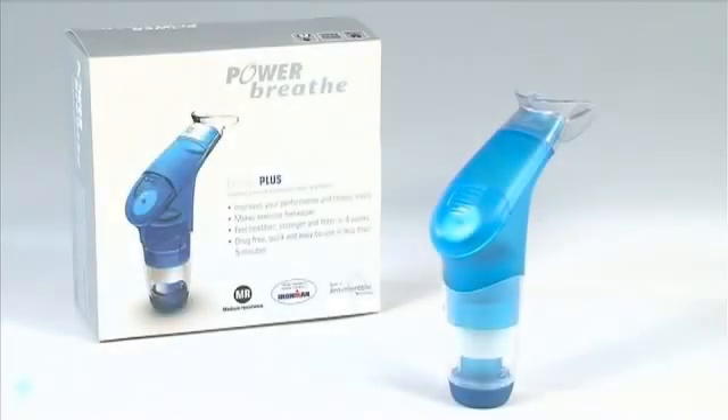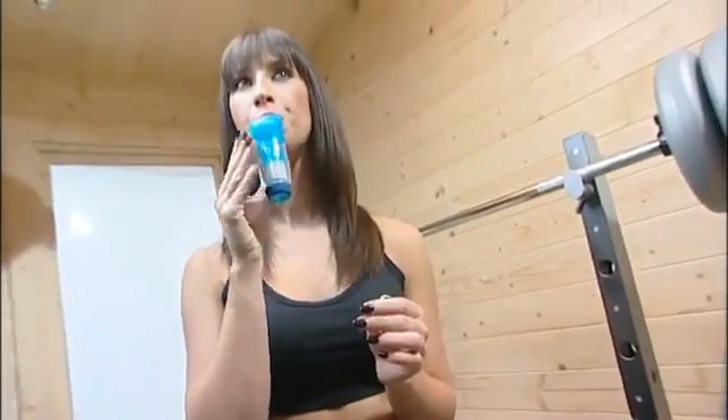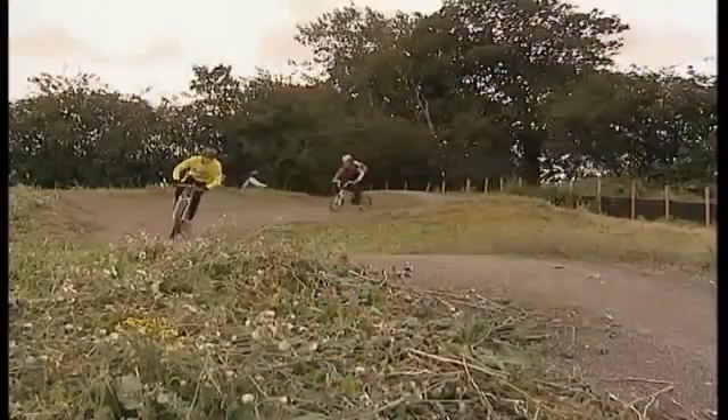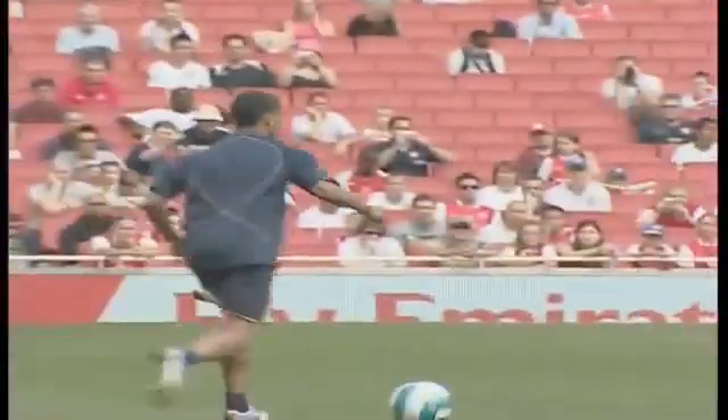Congratulations, you have the PowerBreathe. PowerBreathe is a unique, hand-held breathing muscle trainer designed to reduce breathlessness, improve fitness and maximise sports performance. The PowerBreathe works for everyone, whether you are young, old, fit, unfit or even a top-class athlete.